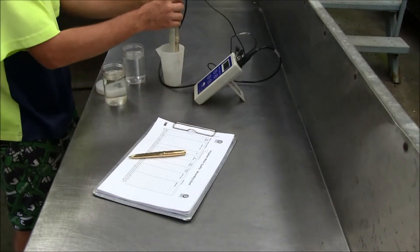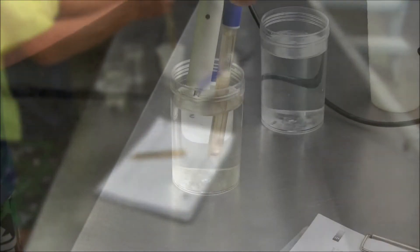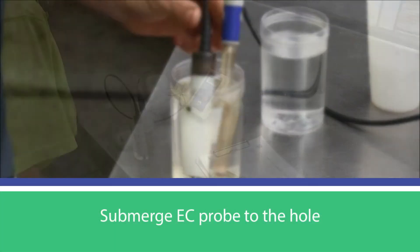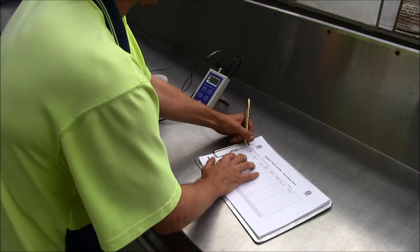Turn the meter on and shake excess water off the probes, then carefully place the pH and EC probes into the sample. Ensure the EC probe is submerged to the hole to get an accurate reading. Wait for the reading to stabilise, then record the result.